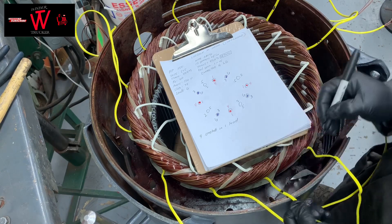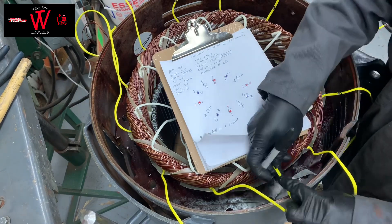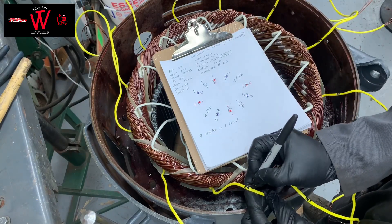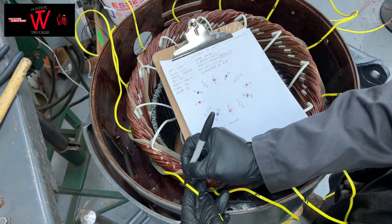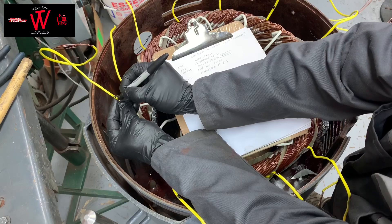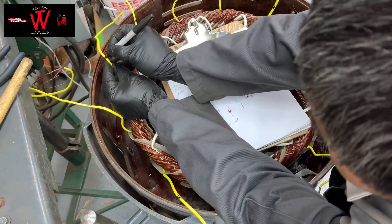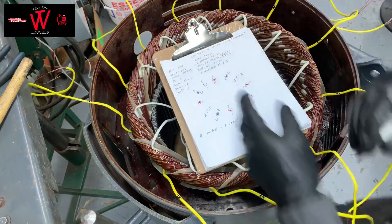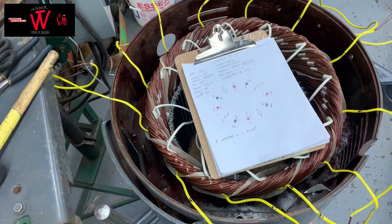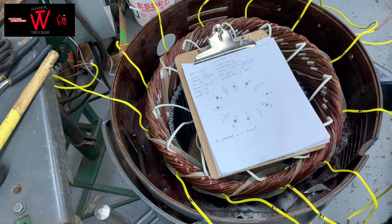Continuing the numbering: 1, 6, 6, 2, 4, 4, 5. All your starts are done for the numbering.